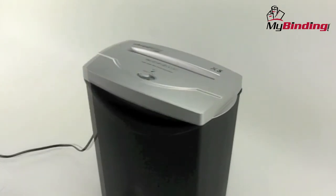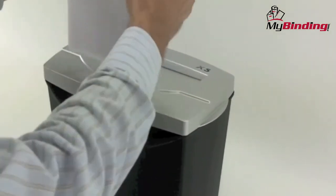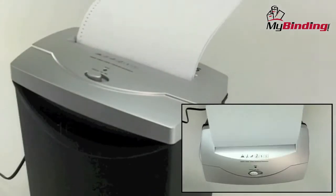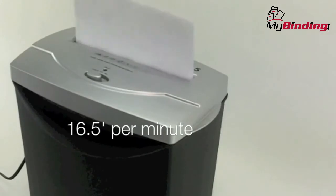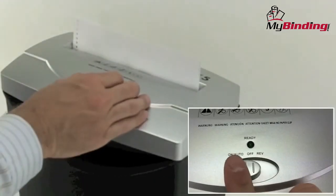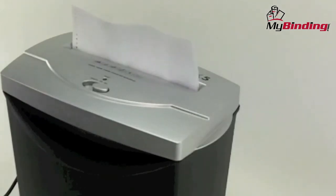It really doesn't get any simpler than the X5. There's only one button for automatic forward as well as reverse. Right on the top it says the shred capacity is 5 sheets — we tried that and absolutely no problem. The speed is 16.5 feet per minute. Reverse seems to work well enough. Flip the switch to the right to remove your papers.